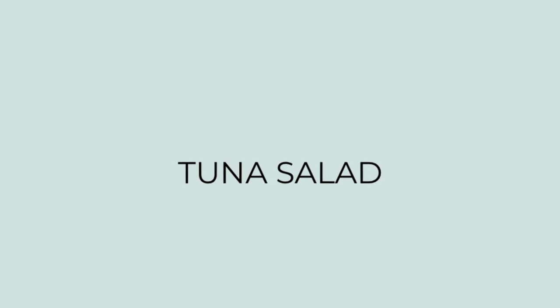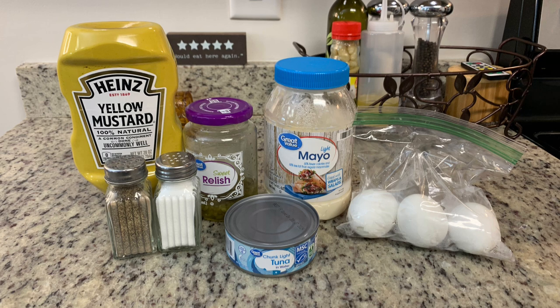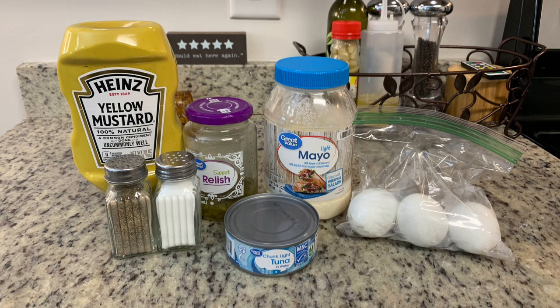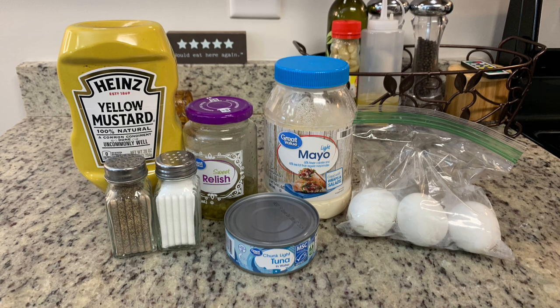Next up I'm making tuna salad. I don't really have a recipe — I just make it the same way my granny and mom made it. Here's what I use: yellow mustard, sweet relish, mayonnaise, salt and pepper, tuna fish in water, and some hard-boiled eggs that I've already cooked and am going to peel.